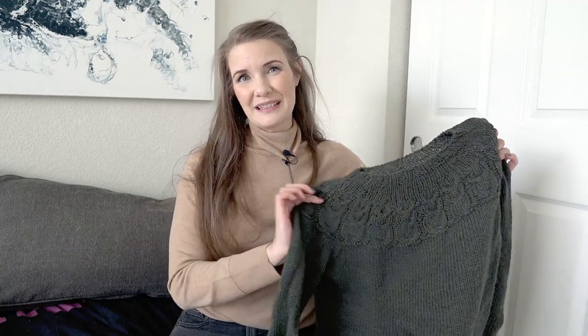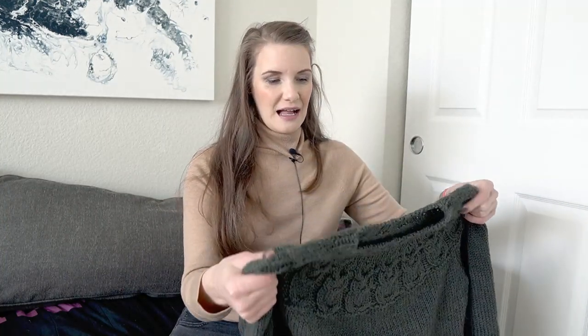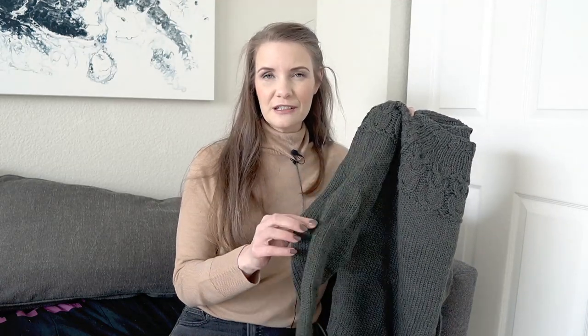The Owl Sweater was the second project that I finished in 2023. This project took me just over two weeks — I think it was like 15 days. I will say that I stopped for several days during the middle of making the sweater because I was uninterested in it.